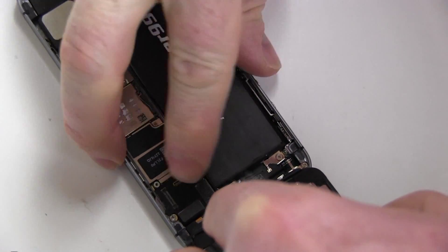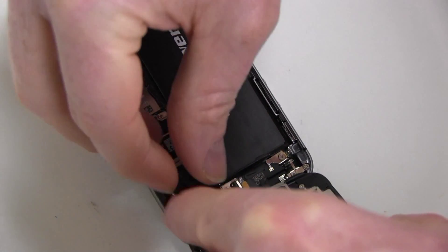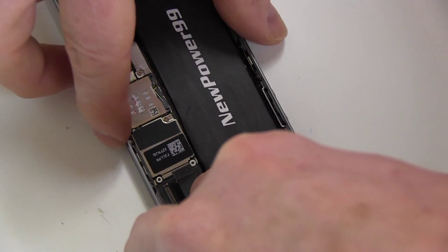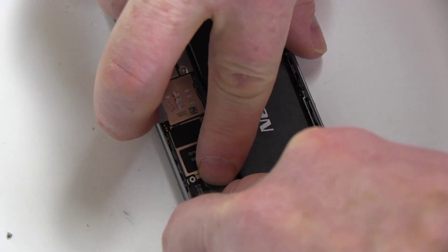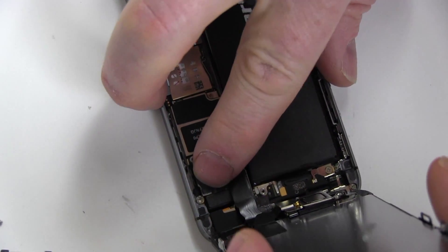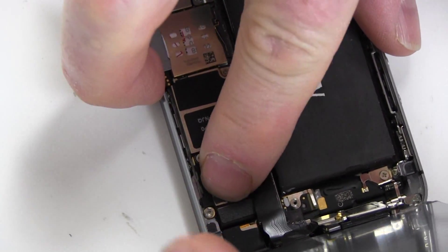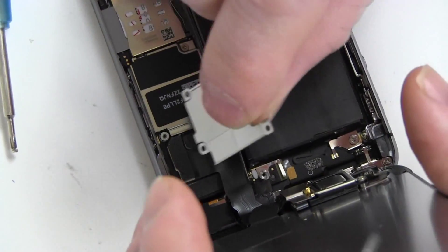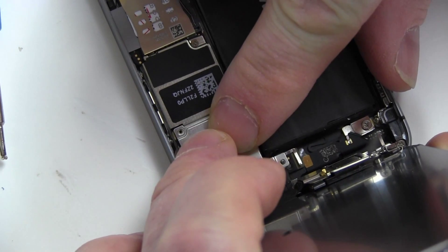Carefully position the screen and replace the three connector tabs. Replace the metal cover and the four screws.